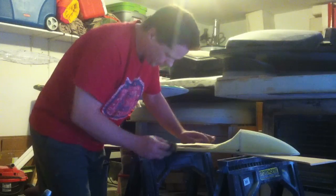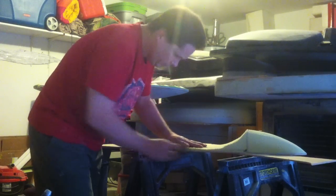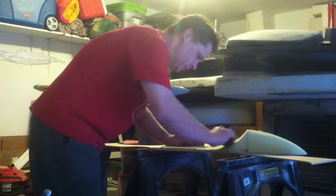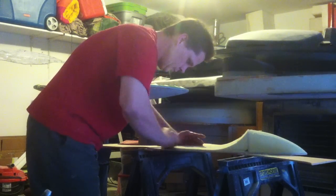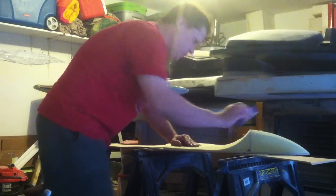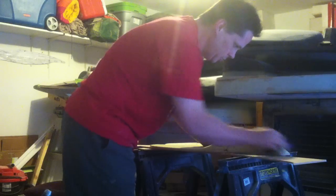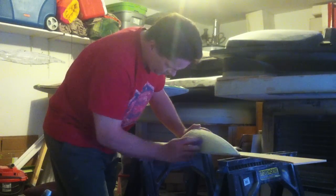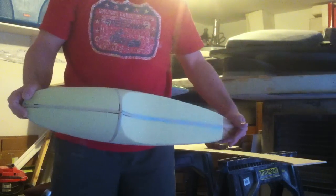I've literally only worked on this for maybe 45 minutes, and most of that was cutting the wood out. Done! I love this stuff, it's awesome, and this is in scale with my Galaxy.